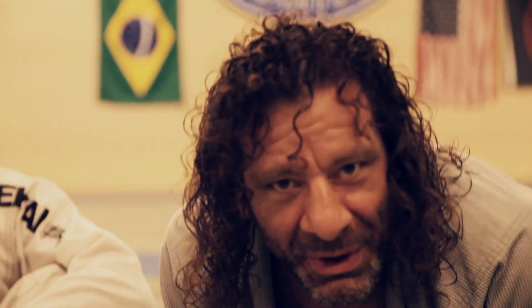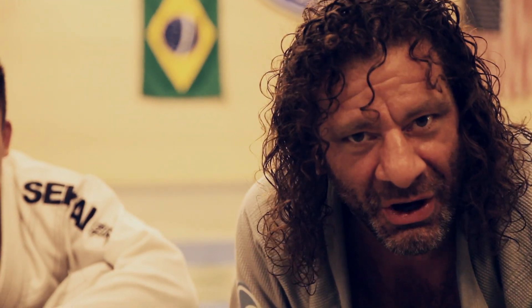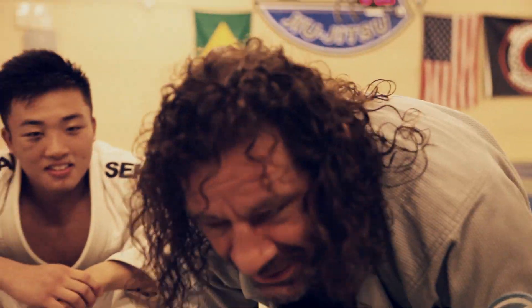I'm Kurt O'Shander and this is your move of the week. This week I'm going to do a little open guard sweep that we've been working on here at Ralph Gray's Jiu-Jitsu. Check it out and see if you guys like it.